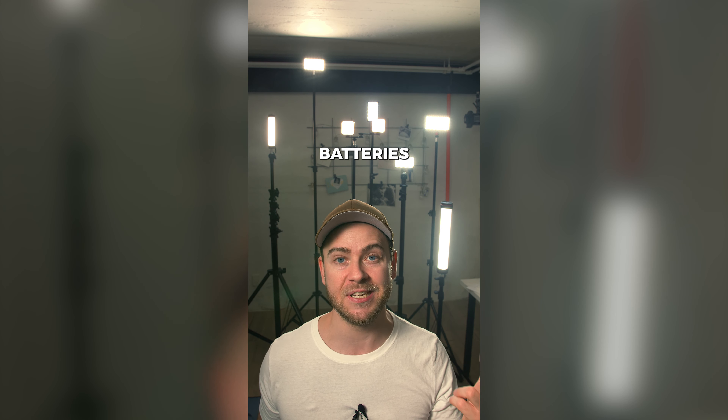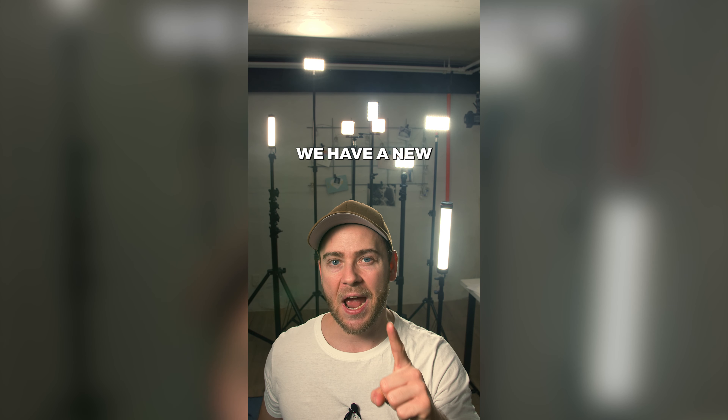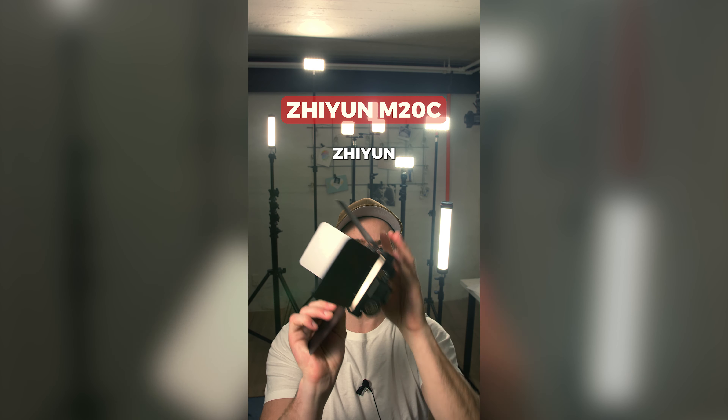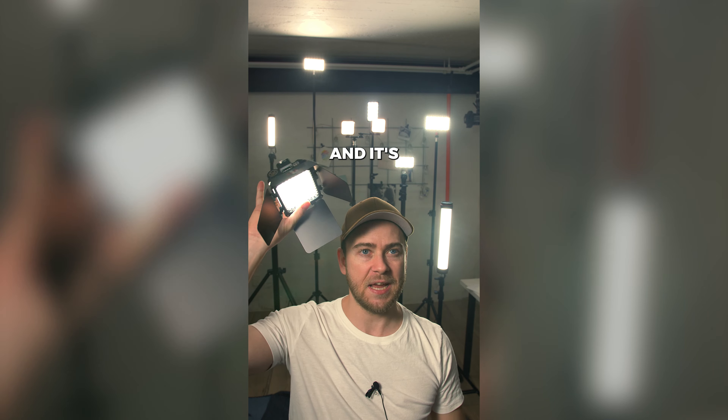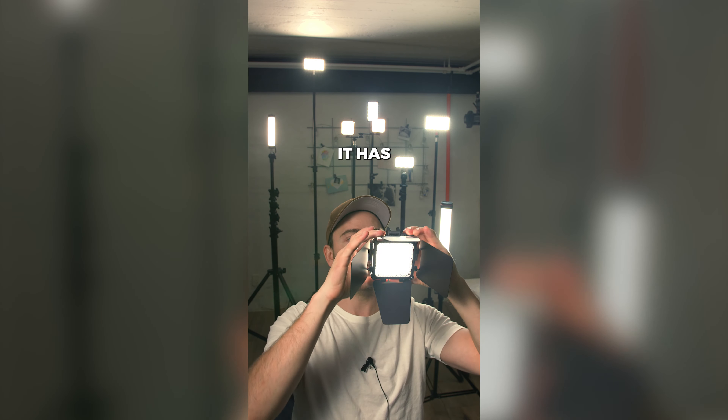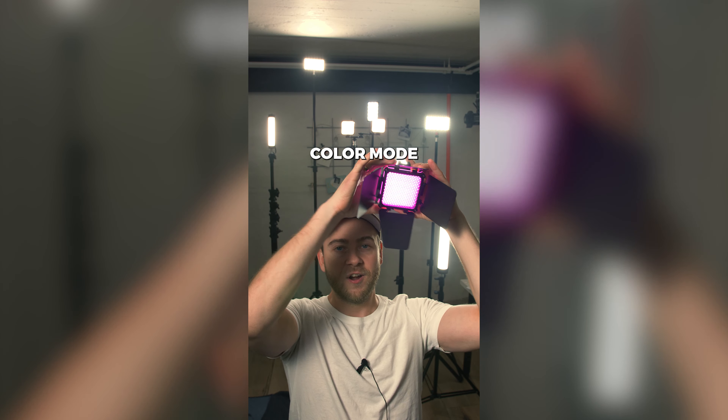They have internal batteries as well. Now we have a new player on the market. This is the new pocket light from Shuren. It's 20 watts, it's super small, and the 'C' also stands for the fact that it has a color mode.